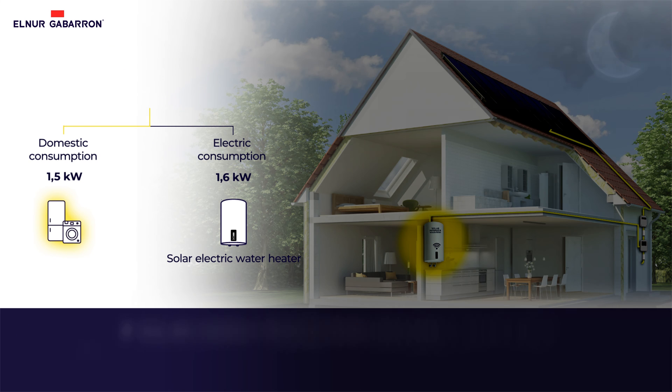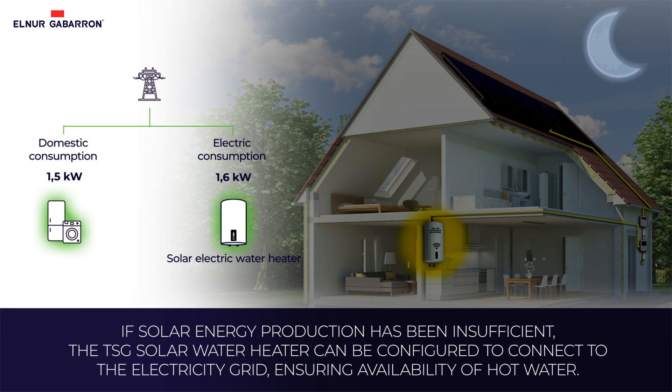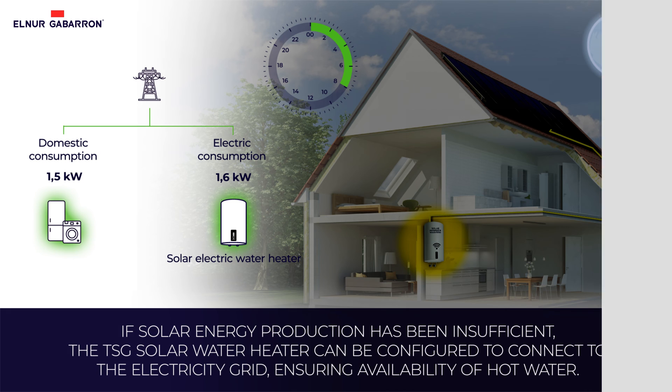If solar energy production has been insufficient during the day, it is possible to configure the solar water heater to connect to the electricity grid and ensure availability of hot water. In the mobile app, you can also set the times you want the solar water heater to be connected to the grid depending on your contracted electricity rate.